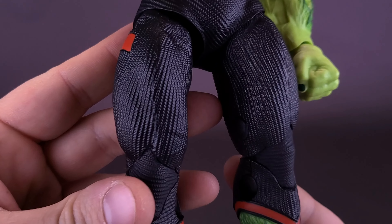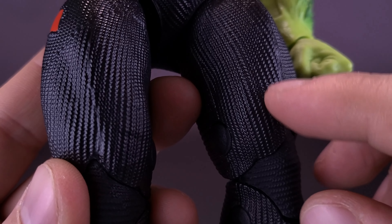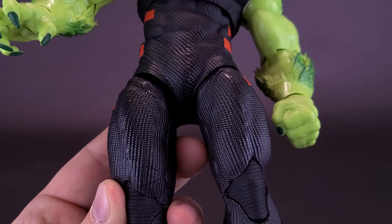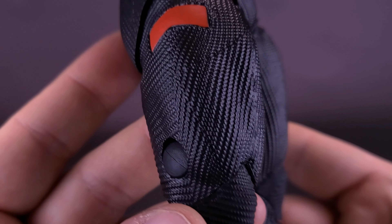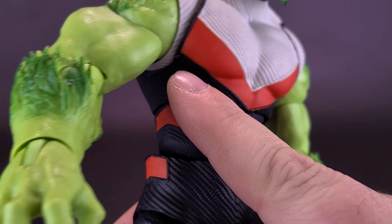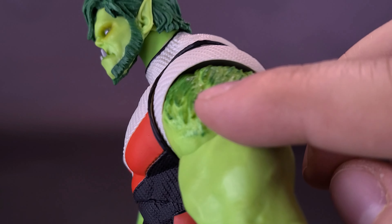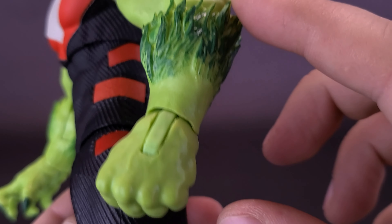The sculpting on this suit itself is actually pretty good. Even though there isn't a lot of paint really happening here, the texturing they managed to put into the black is looking quite good, so at least there's something for your eyes to hone in on. He's got these nice little red markings on the sides of his suit that carry over the same red he has across the front of his chest. The paint for what we get is pretty clean, and I like the way they've actually painted the fur in a darker green.